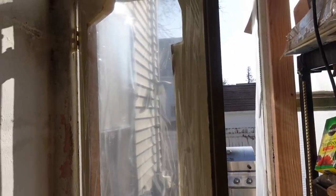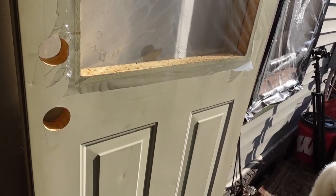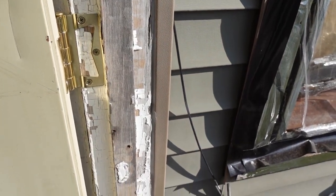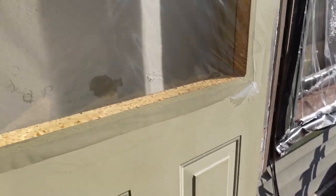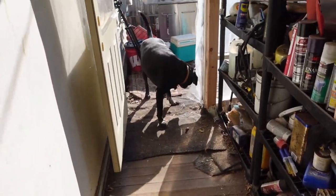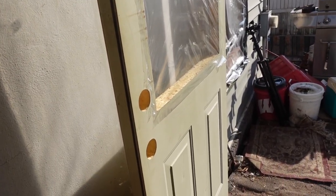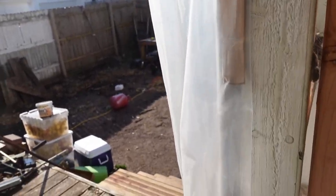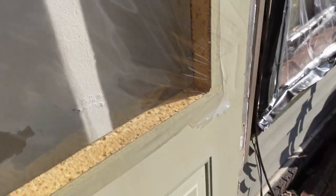I'm in the back breezeway. We're having technical difficulties, so forgive me. The reason we're back here is because once upon a time there was a storm door here, and there was a storm and the storm door got blown completely off the frame - completely bent it up and just took it out completely.